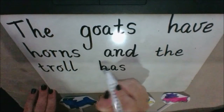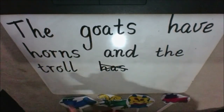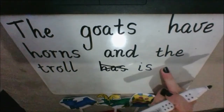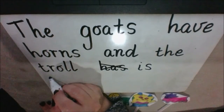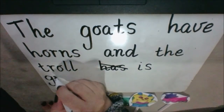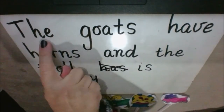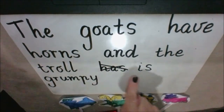Oh sorry, not 'has' — cross that out. That's okay, I just made a mistake, no problem. What was I going to write again? The goats have horns, and the troll is grumpy. That's right — is, I-S. Grumpy — another G. Around like an A, but we don't stop there, we keep going down with the tail. G-R-U-M-P-Y. Let's read it again: the goats have horns and the troll is grumpy. Now I'm finished, so I need to put a full stop. Alright guys, that's it from me for today. I will see you again next time, bye!